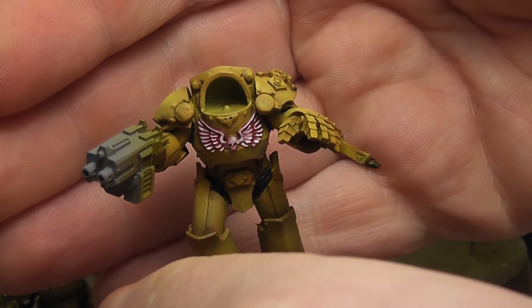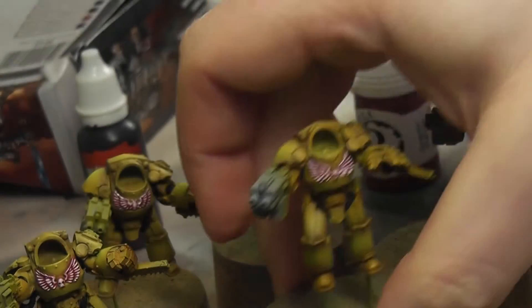That's the chest highlighted again - that could be neater but that's life, I don't get it right all the time but I try my best.